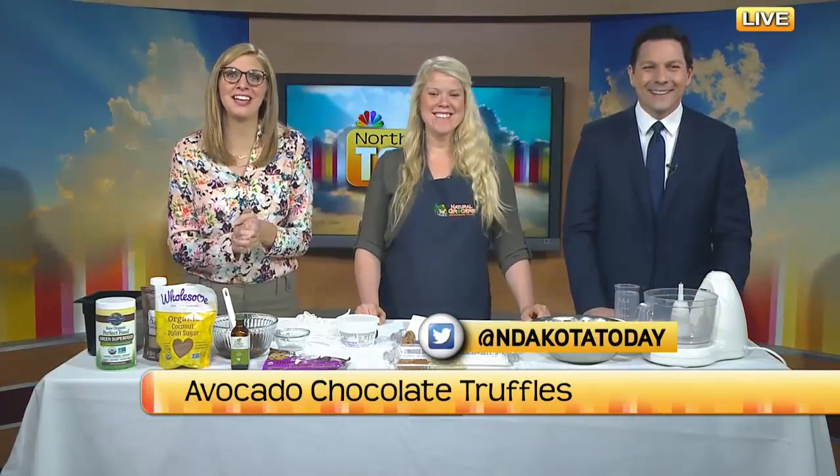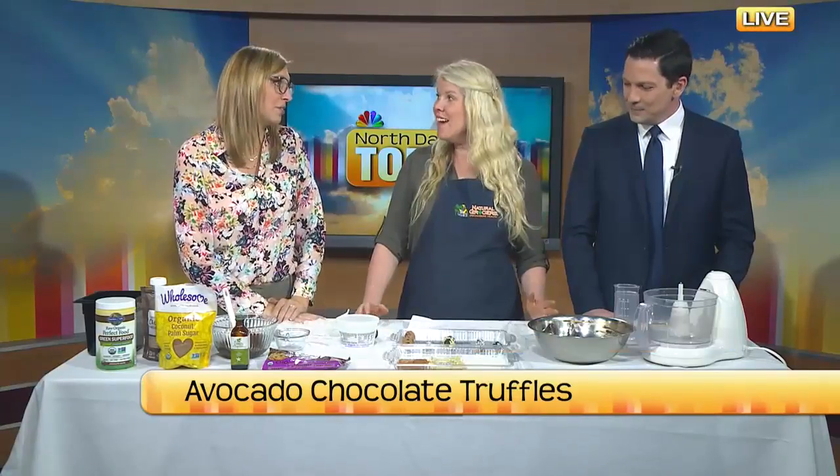We are getting our aprons out. We're going to be making mom something delicious — it's called avocado chocolate truffles. Melissa Smith is here with us to show us exactly what we can make at home, and I love that this is something that's a treat for everyone in the house.